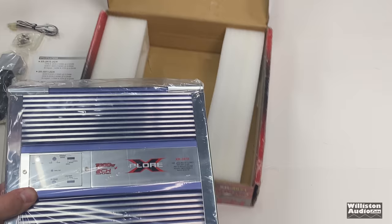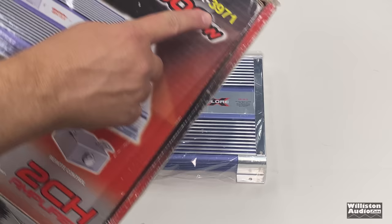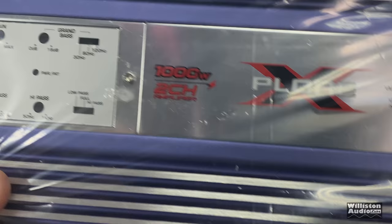Now hold on. Did we get a free upgrade? I think we might get a free upgrade. The box says XR3971, however the amp says XR3972. This is the 1,000 watt version. We got the free upgrade and didn't even know it until now. So cool.